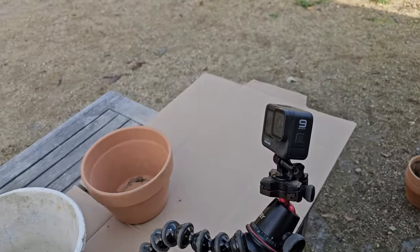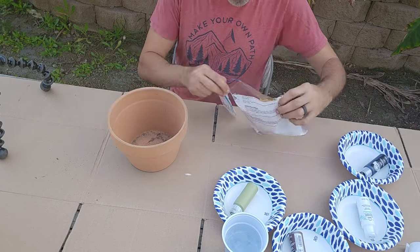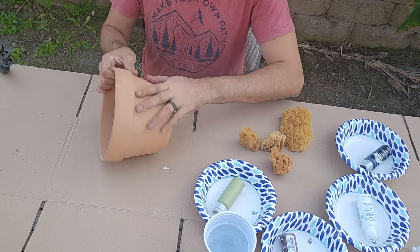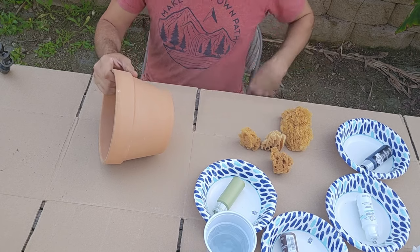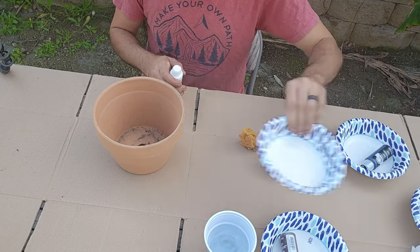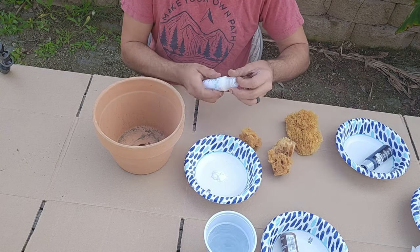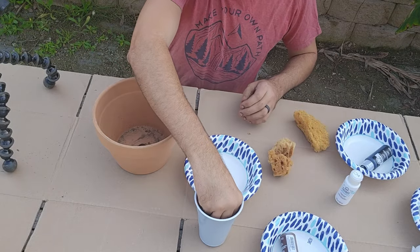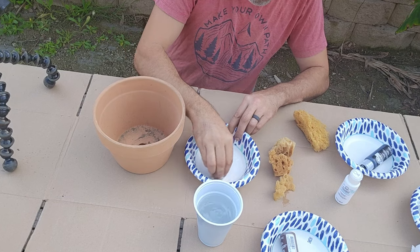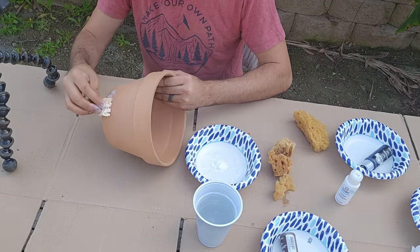I'm going to set the GoPro up for close-up shots. There's really no rhyme or reason or right or wrong way to do this. When a pot gets aged, it's aged by the elements, so every pot will look different. I'm going to start with white because the calcification comes before anything else — the moss grows on top of that calcification. Get the sponge wet and squeeze it out because we really want the paint to be thin. You do not want thick paint; you don't want it to look like latex paint on the outside. You just want it to be very natural and soft.